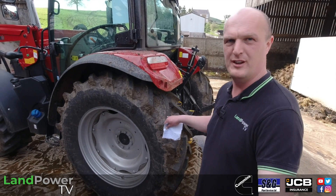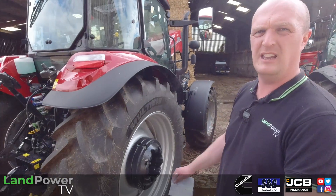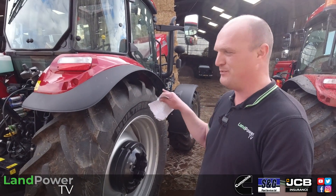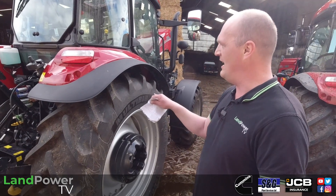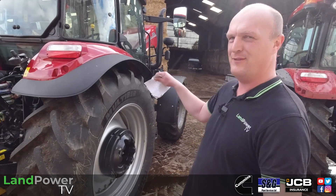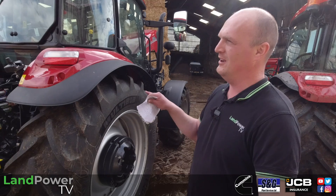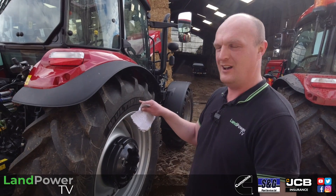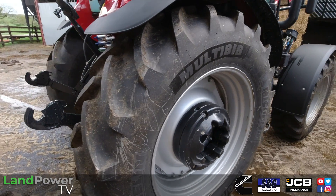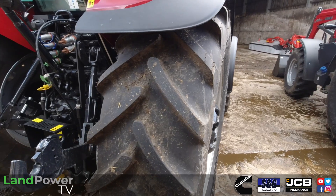On tyre sizes: on the Farmall A you can have up to R34s on the back, and if we spin around, on the Farmall C you can have up to R38s — which is pretty generous for this size of tractor. Interestingly, on the slightly higher-spec Farmall C models — the Farmall Advanced — they're still limited to R34s, so if you want the bigger back tyres, go for the slightly lower-spec Farmall C and you can have up to R38s.